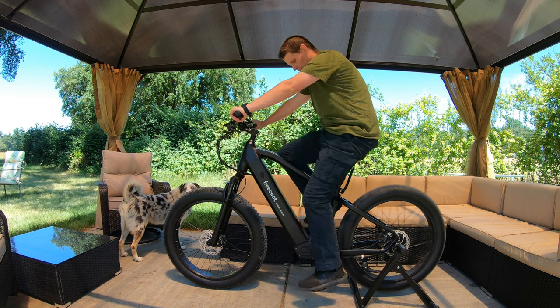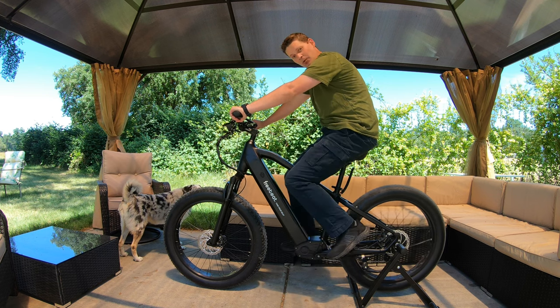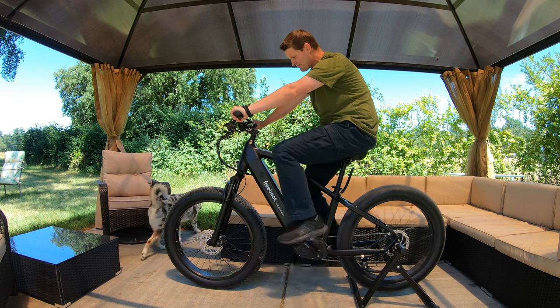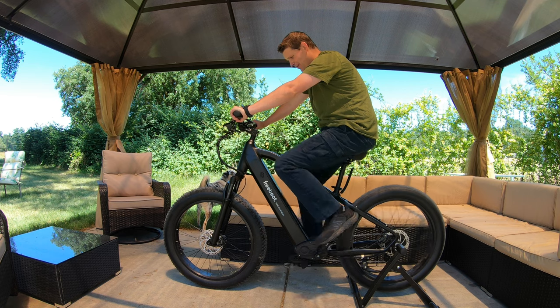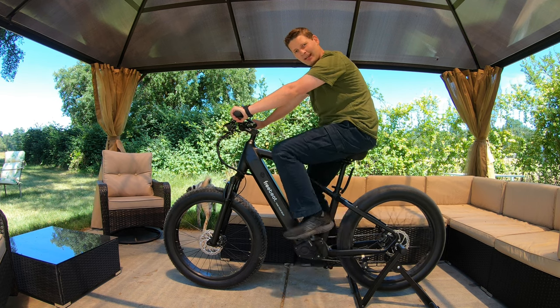This is the Freebeat Morph. It is a two-in-one e-bike, they say. There's probably one very important question you're asking yourself right now, which is: why am I not going anywhere?